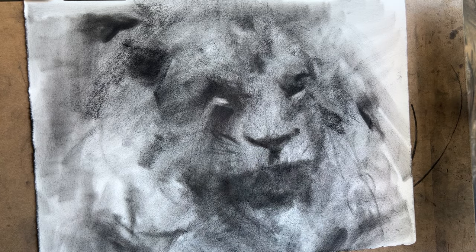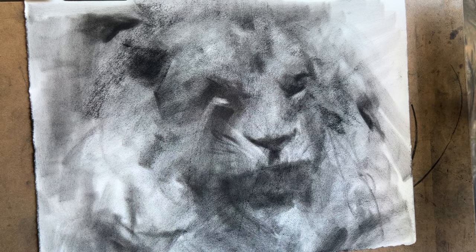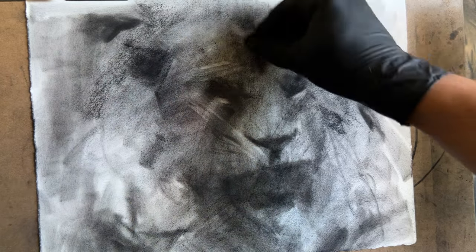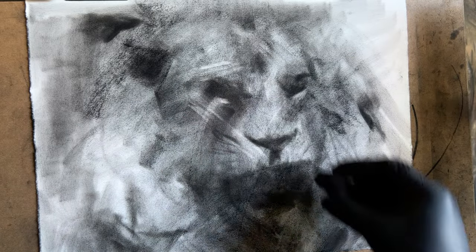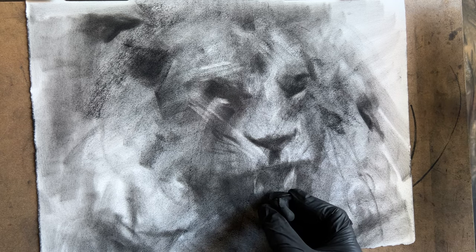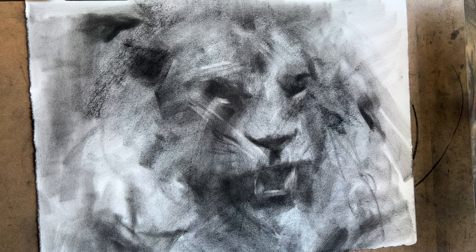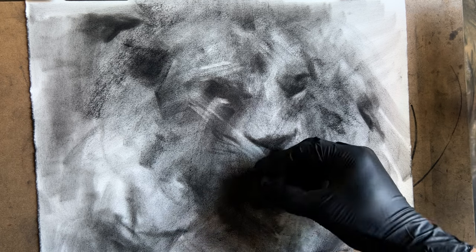I'm taking the kneaded eraser once again and starting to lighten up the areas and carve out the form. I like to say carve out because it's almost like you're working three-dimensionally with planes from bigger to smaller in terms of details, shapes and values. The better you have of a foundation, the more effective and successful your drawing will be in the end.